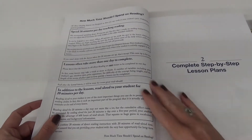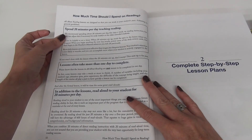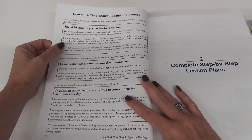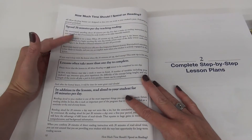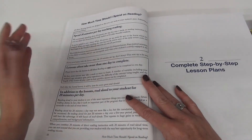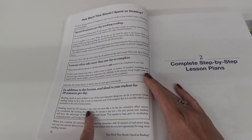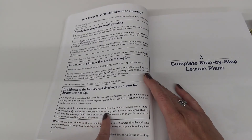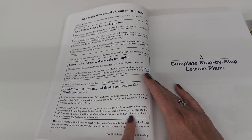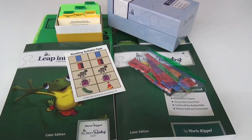It says spend 20 minutes per day reading. They're suggesting you start your lessons with 20 minutes - if you're not done when 20 minutes are up, don't worry. If you've got a younger student, go with what your student needs. If 10 minutes is their max, stop at 10 minutes and work your way up slowly. 'Reading aloud for 20 minutes a day may not seem like a lot, but by reading aloud for just 20 minutes a day over a five-year period, your student will have the advantage of 600 hours of read-alouds, equating to huge gains in vocabulary, comprehension, and background information.'